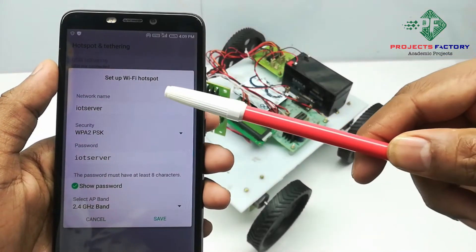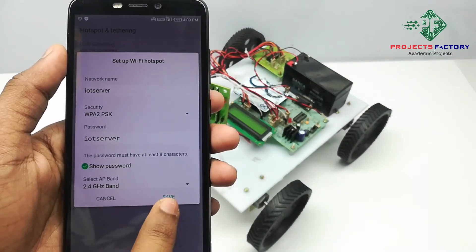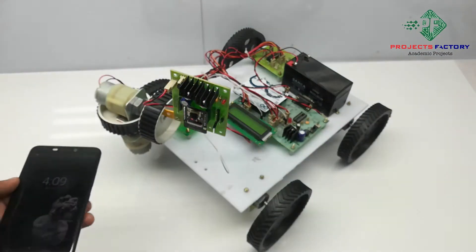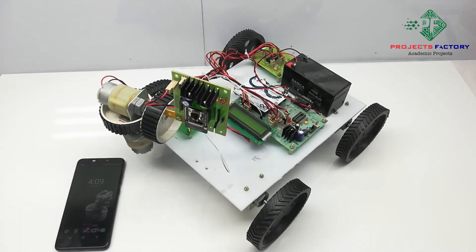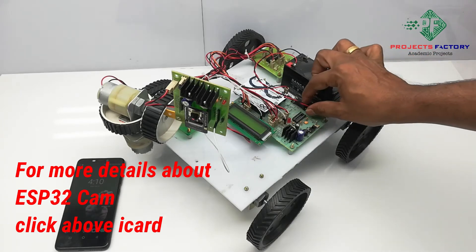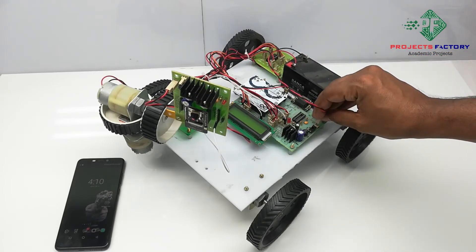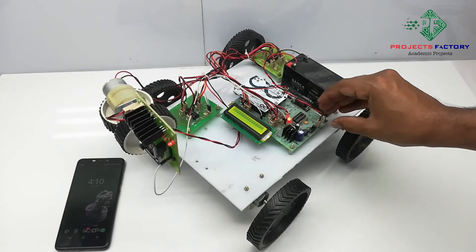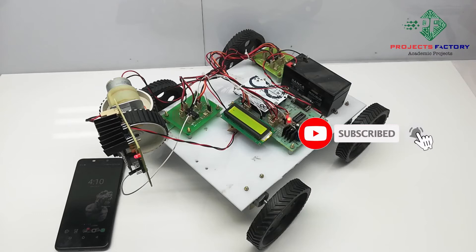We can see here the network name 'IoT server' and password 'IoT server'. Now power on this. We are using a 12V 1.3 amp battery connected to the Arduino controller. The IP address of the ESP32 cam can be identified using IP scanner apps. Here we are using the Network Scanner app which is available in the Play Store.